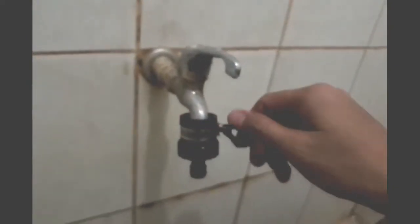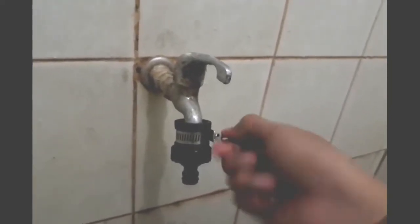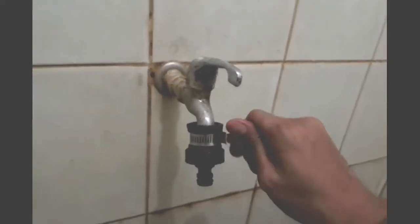Just loosen this one a bit, loosen up the lock. And then you just insert this to your faucet end and then lock this up. Tighten that until such a point that it's locked up.